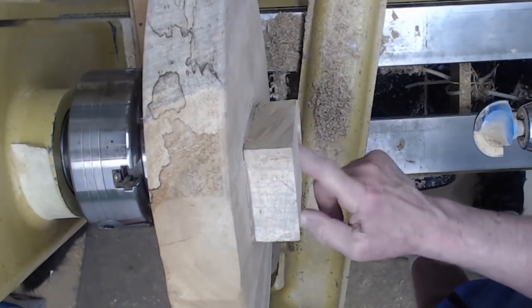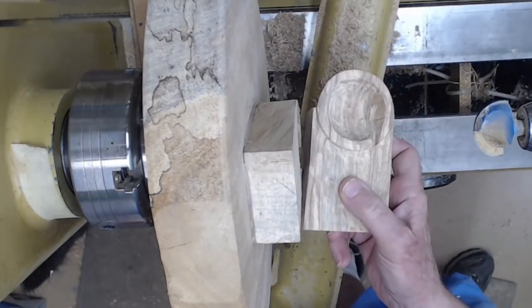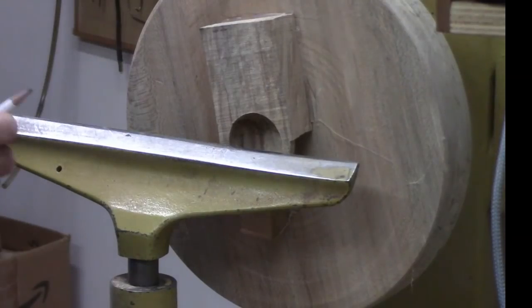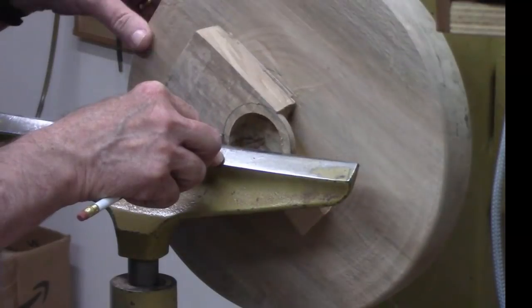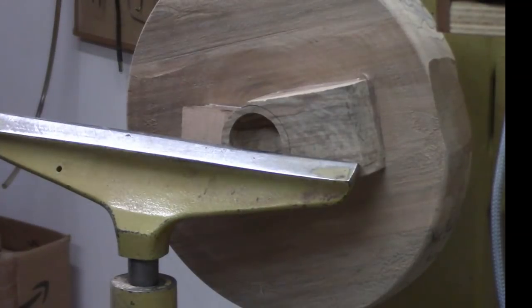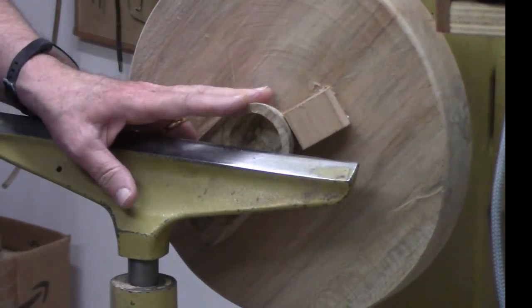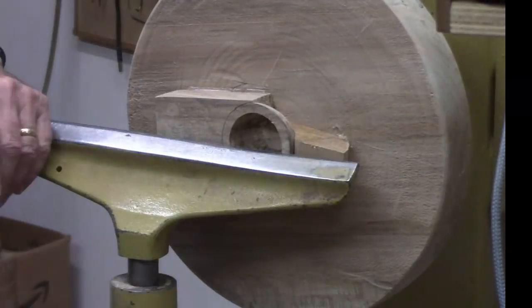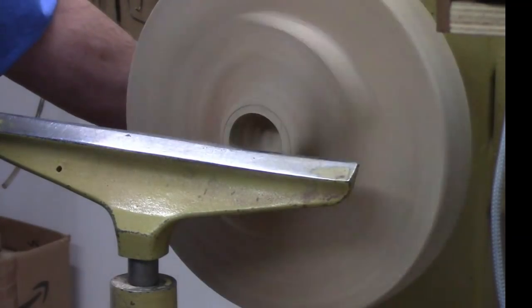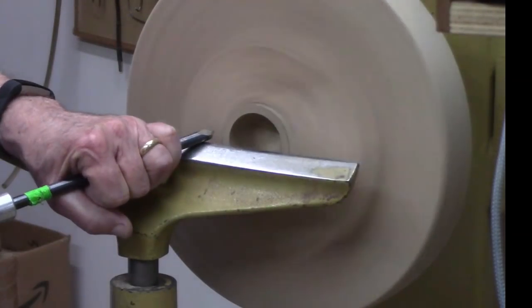I've got a fairly smooth finish — I'm happy with that. Now I've got to turn the rim, so I've got a rim that looks similar to this one. I want to mark the rim extension here so I get a pretty good idea of what I'm shooting for. Now I've got it marked. I'm going to use a smaller bowl gouge — this is a little 3/8. I'm going to be turning some air. I'm going to turn up the speed a little bit — maybe around a thousand RPM — so I can see the line showing up very easily.